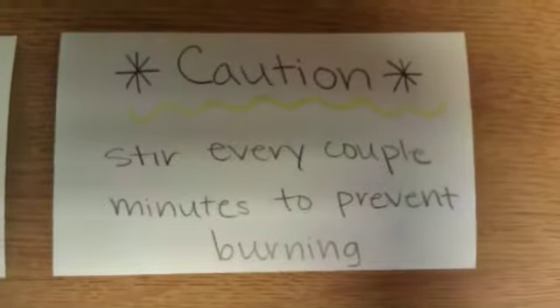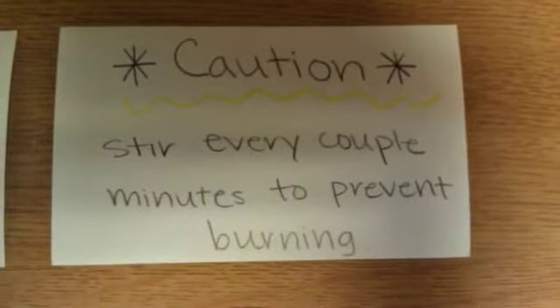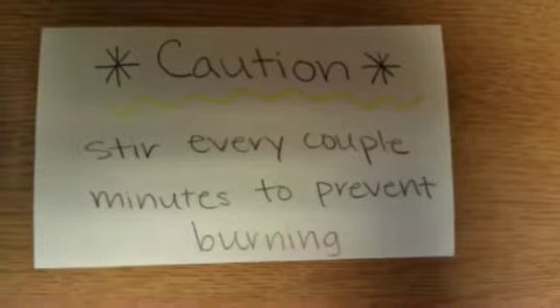Now, caution — make sure that you stir this very, very often, because otherwise it will burn to the bottom.